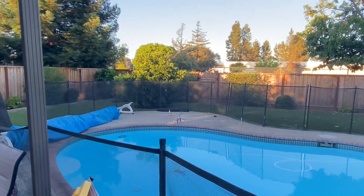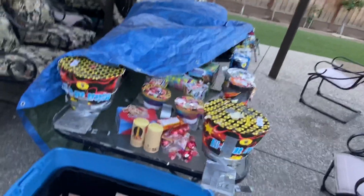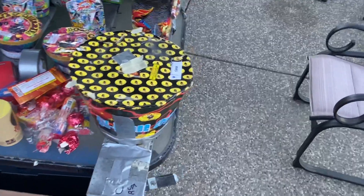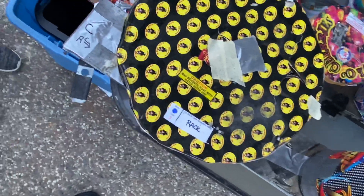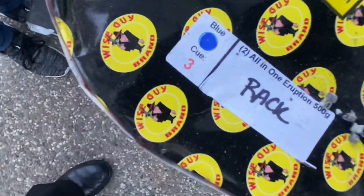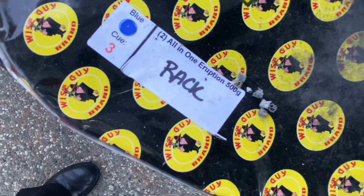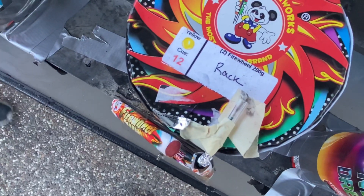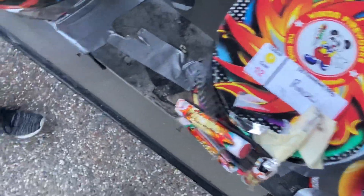Here they are — let me spin the camera so you guys can see. Another really cool thing about Ignite Fireworks is their labeling system. You can put anything you want on the queue itself. For this one it says 'one eruption 500g' and 'blue Q3' — it prints out in blue. You can actually print all these labels. I've got yellow Q12 because we're using six modules, and there's green, red, pink, all different colors. I just printed out a couple sets — one of them is going to go on the firework itself.